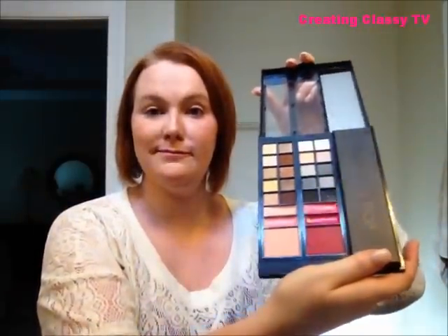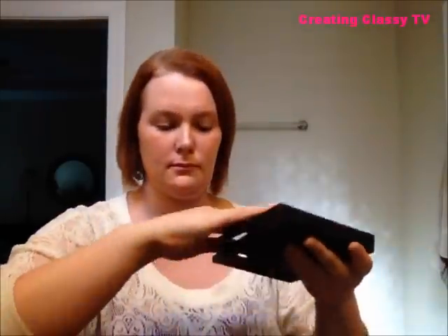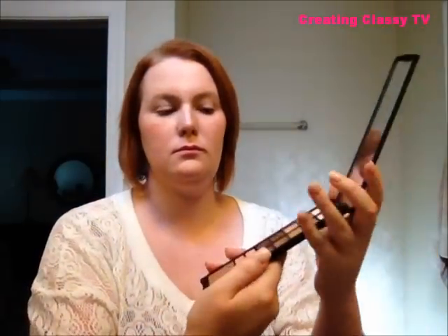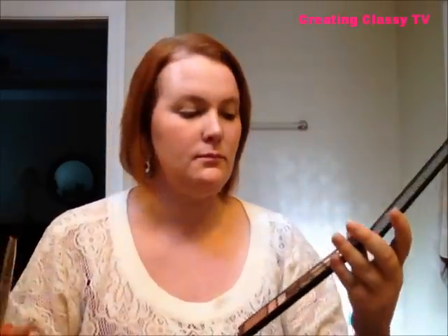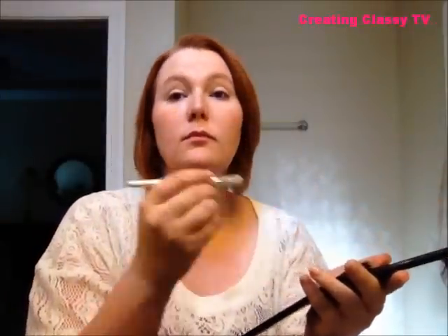All their products are very inexpensive. Next, I'm going to take my ELF Studio Palette To Go — a great product. The two palettes can actually pop out and be placed into the convenient little to-go container. The shadows I have in there are the ones I use daily. First, I'm going to take a light tan color and go all over the lid all the way up to the brow bone as a base for the rest of the colors.